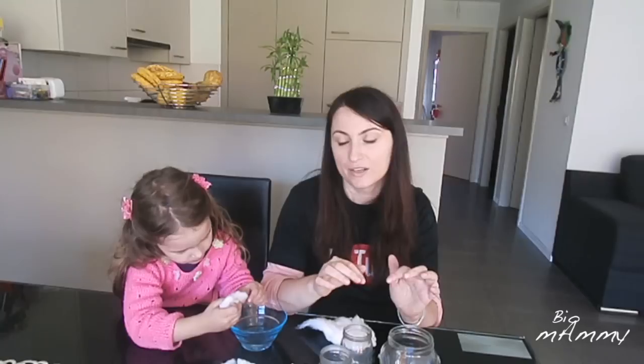Within 2 weeks we are going to observe how it grows. Basically every 2-3 days we are going to spray a little bit of water into the jar, and usually you leave it close to the window.